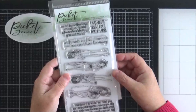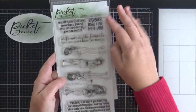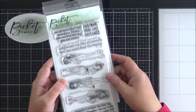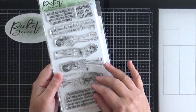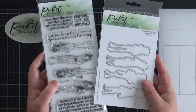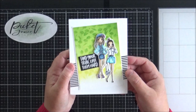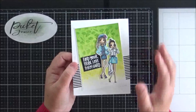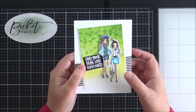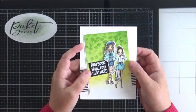Next up is this stamp set here called BFF Girls — Find Your Tribe, so an addition to the BFF range. You've got these four sassy girls here along with some brilliant sentiments: 'Find your tribe, love them hard,' 'Girlfriends are like diamonds,' and 'You can never have too many.' They are slightly smaller than the original BFF images, but I have made a card with them so you'll see how they look on an A2 card. They do have a coordinating die set as well.